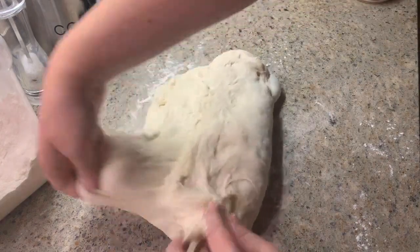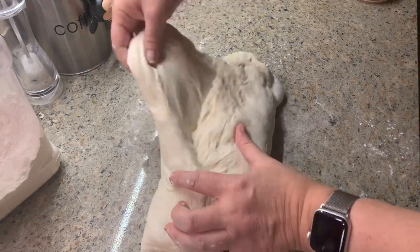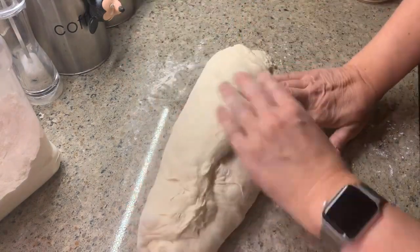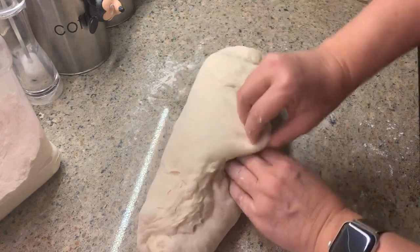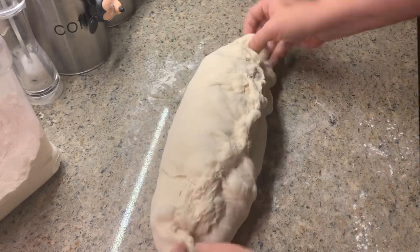Then you're going to take the top of your dough and begin folding it up and over the middle line. As you can see, I'm kind of pulling some tension into it as I do this, so the dough is getting tighter on the outsides.